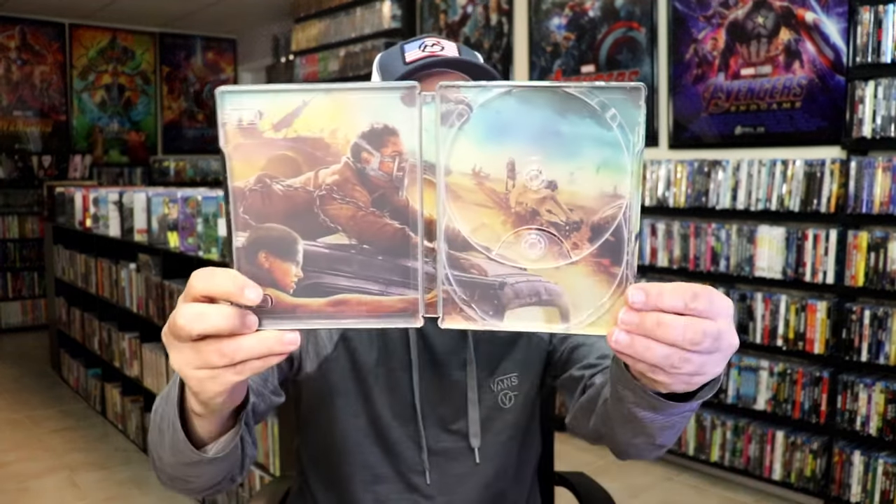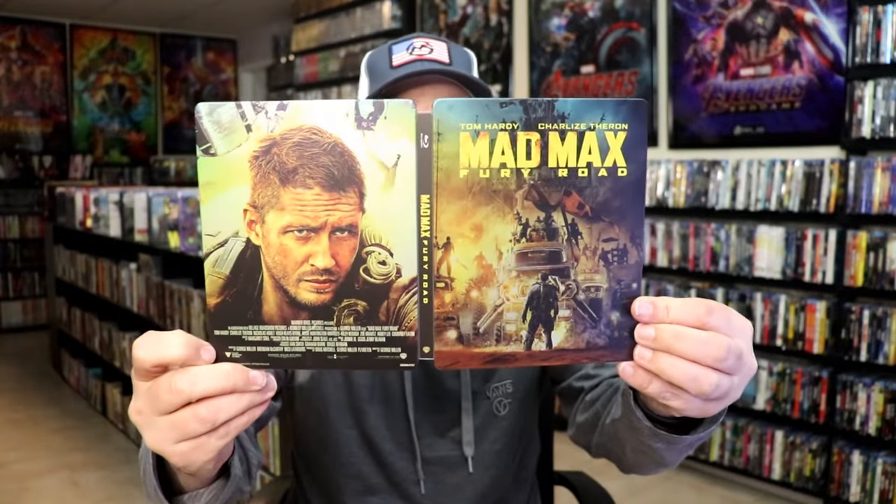And we do have some great looking inside artwork. So overall, I think this is a beautiful looking Steelbook. I've had this Steelbook in the collection for several years and never did get around to opening it up. I'm very happy that it did not have any damage on it. I do love the artwork and the matte finish — it's a great looking Steelbook.